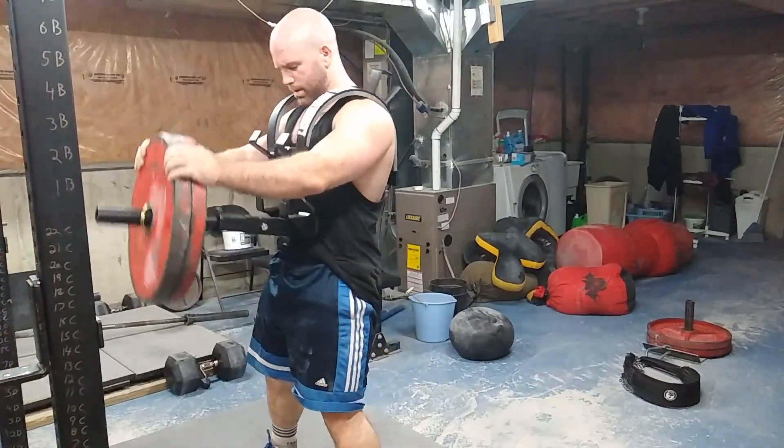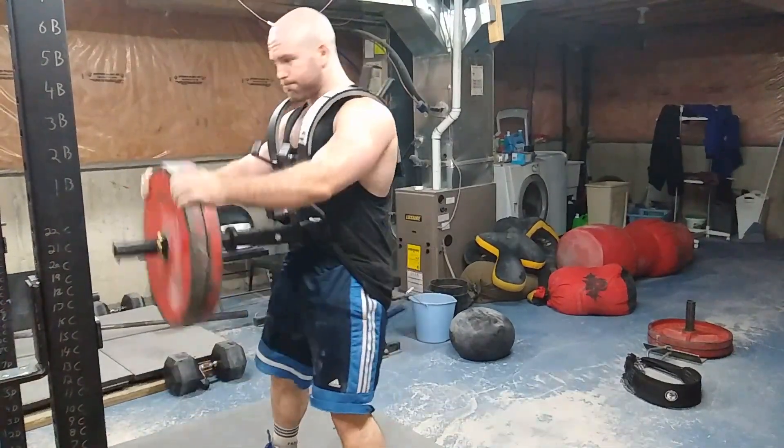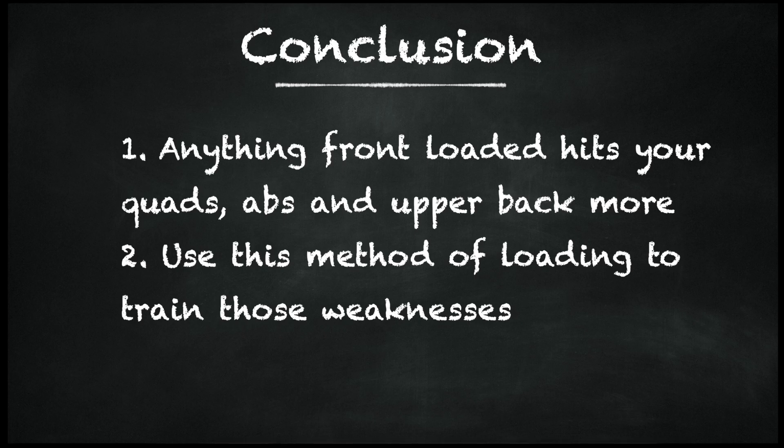For single-leg variations, a lot of people do split squats with a barbell on their back or dumbbells at the side. You can try doing those same variations — split squats, lunges, step-ups — but put the bar in a Zercher position or front rack position, or hold a sandbag. This will hit the quads, the core, and the upper back more. So if that area is weak, try putting any of these variations in and watch those weaknesses disappear.